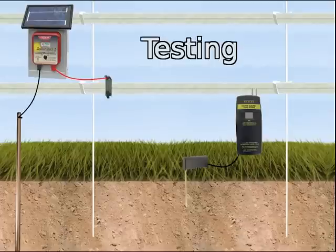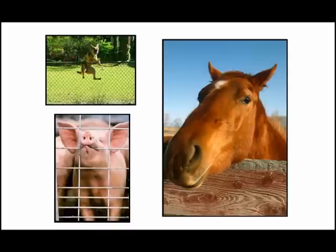Testing an electric fence is easy. First, you should research how many volts you need to shock your target animal. We list a comprehensive breakdown of these statistics on our website.